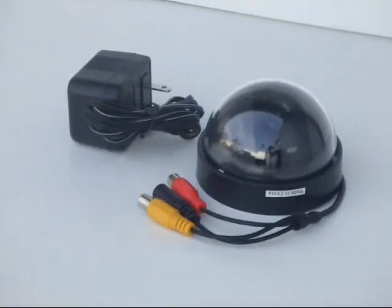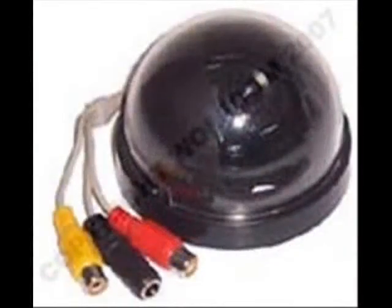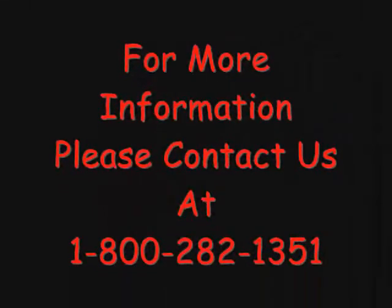It comes with a 12 volt DC power supply, has 380 lines of resolution, and has 5 lux. The lens is a 3.7 millimeter microlens. For more information, please contact us at 1-800-282-1351.